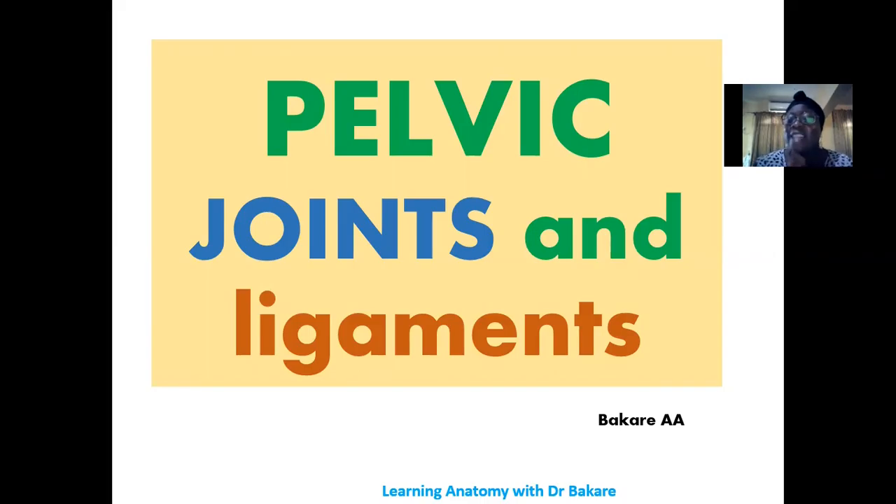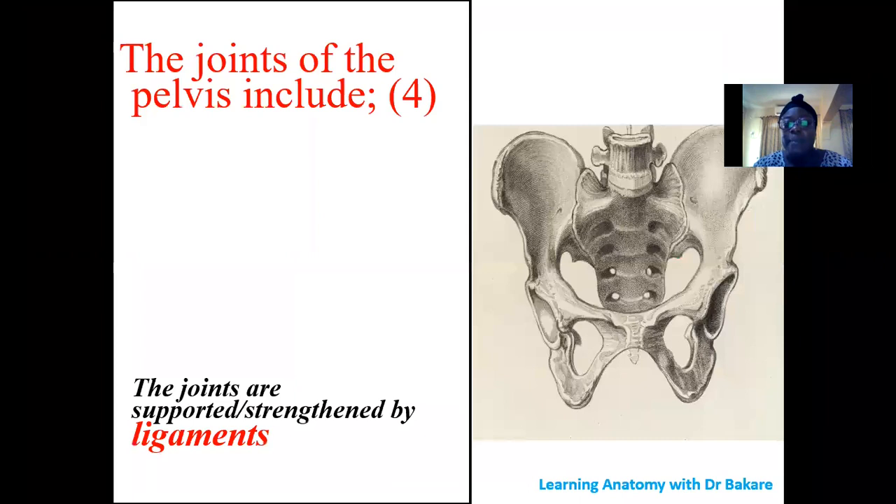Let's look at the pelvic joints and pelvic ligaments. The pelvic joints are the joints that link the pelvic bones together. The pelvis is made up of pieces of bones joined together. We have the pelvic girdle, made up of three bones fused together as one — one on the right and one on the left — and the sacrum at the back, which is a continuation of the vertebral column.